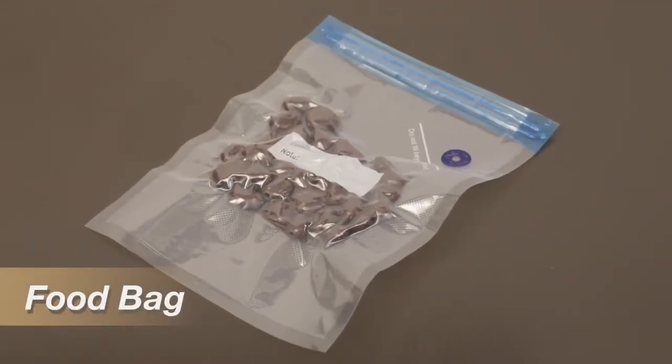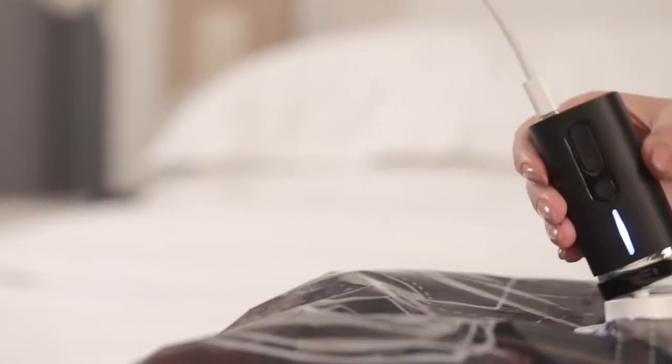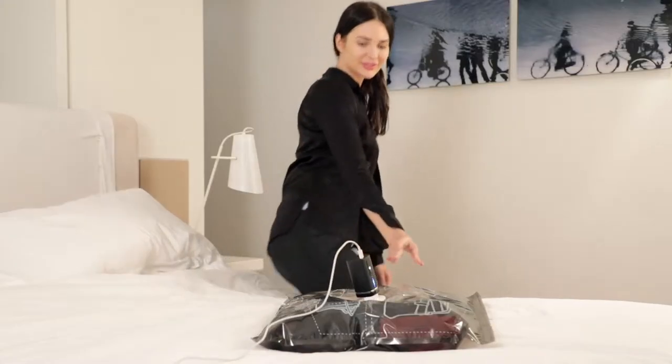Eco Mode can be used for compressing food storage bags. With Super Mode, you can finish the compression process with our Pack'em bag in approximately one minute.